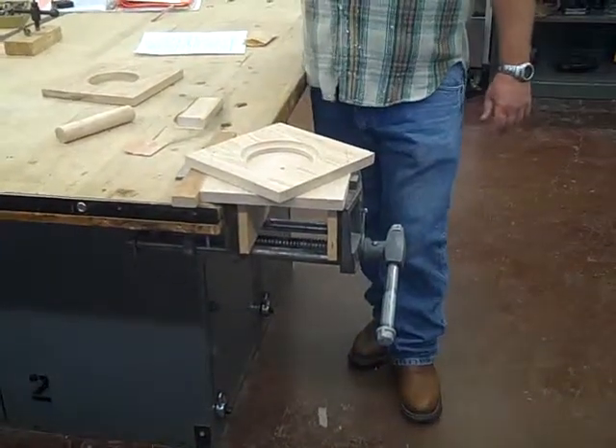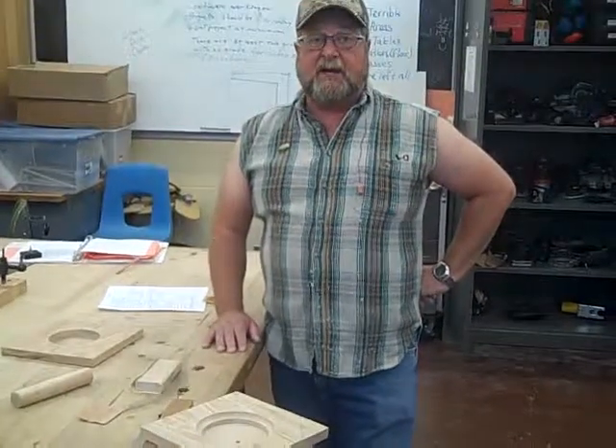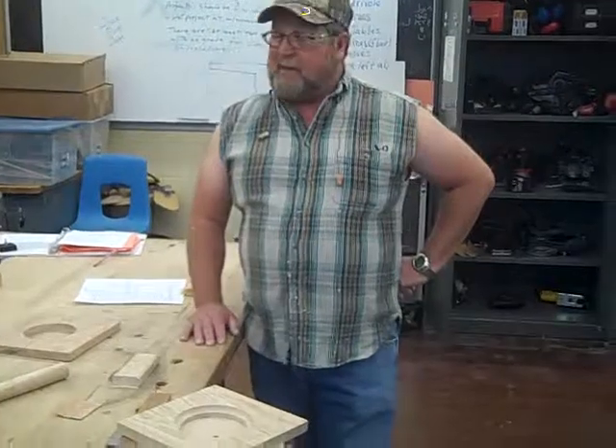Any questions? I'm not going to show you guys gluing today — we'll do that next time. Get her done!